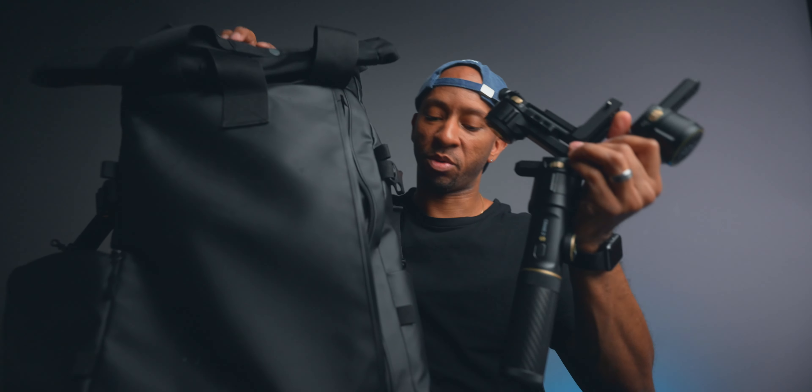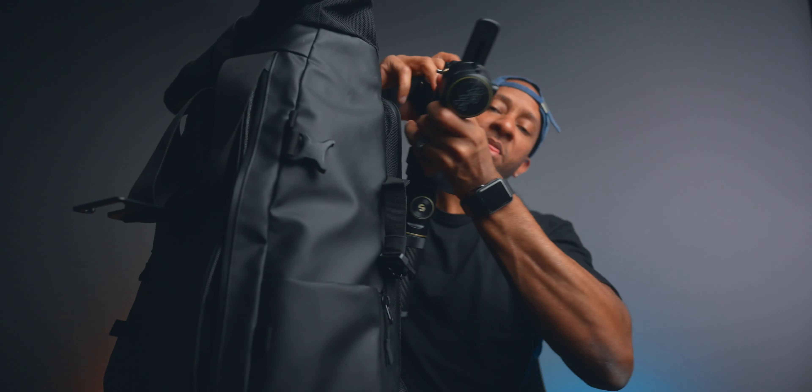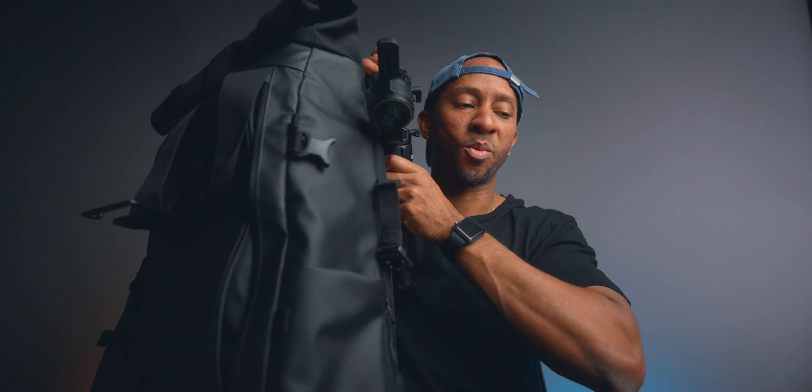The biggest takeaway for me is that I can now fit it into the front pouch of my Wandrd Prvke bag and just slide it out. Before, I'd put it in the side pocket where a tripod or water bottle would go, but sometimes I want to roll with the travel tripod and the gimbal. It was too bulky before, so with just that reduction in the arm you're getting a lot more compactness out of the gimbal.